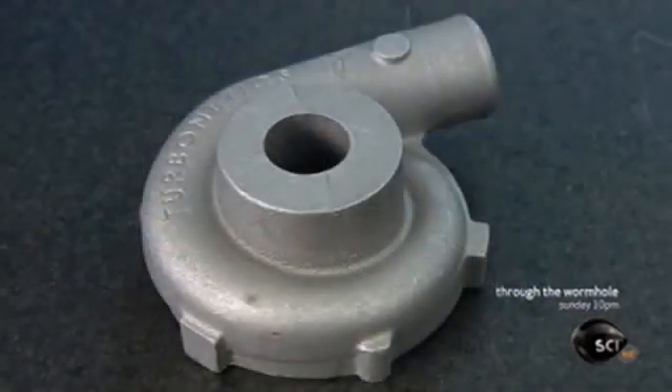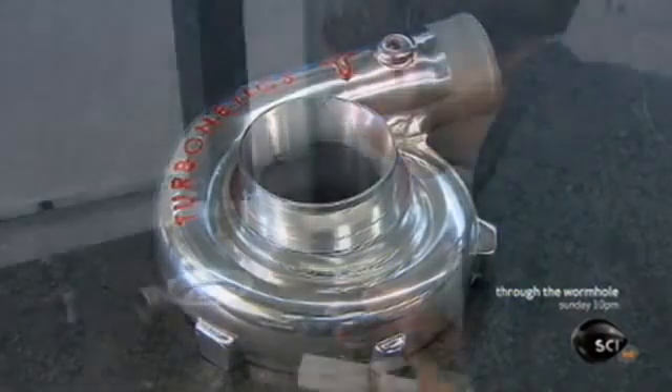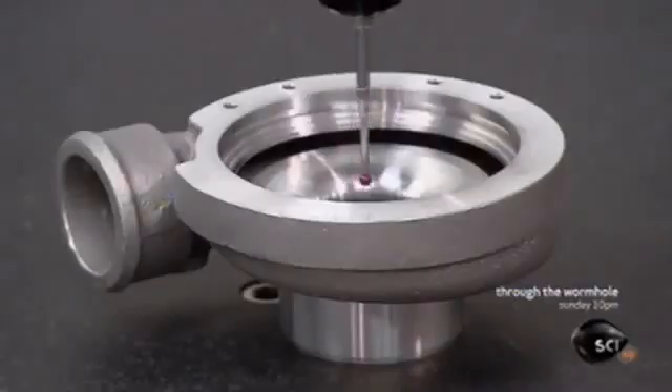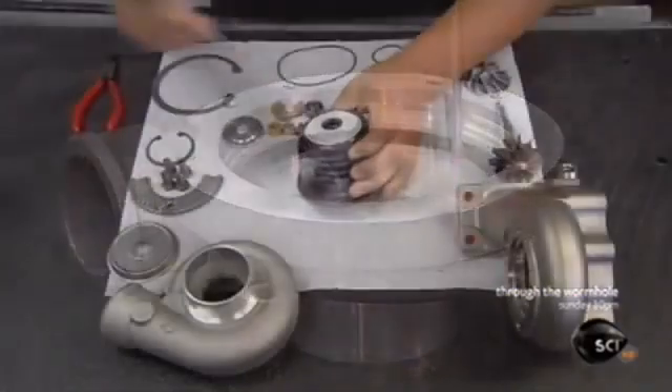This is the turbocharger housing before the machining work was done and after. Using a computerized probe, a technician looks for irregularities — even minuscule ones will need to be fixed.